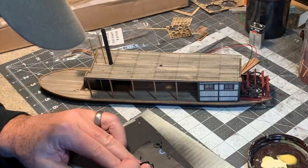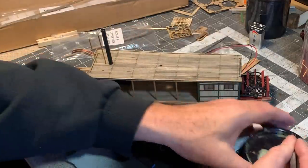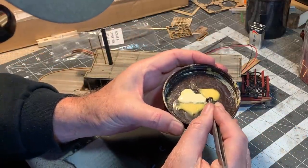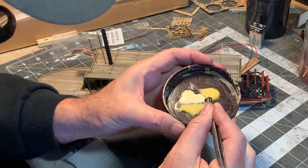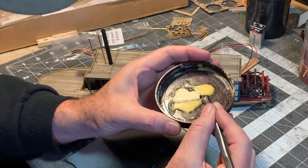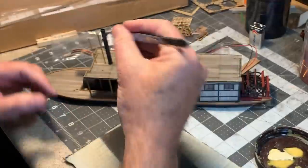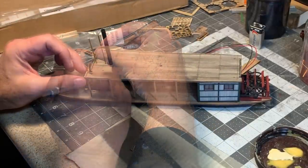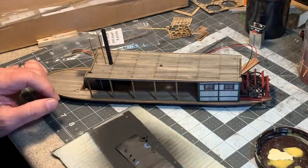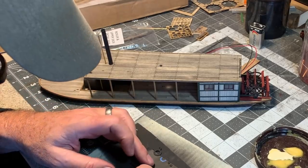I've got four tiny little brackets that go on here for the stack stays. I'll glue those into place — once again these are made from laser-cut plywood. I've already assembled the stays; they come in two parts, and there's a laser-etched outline on the deck too that shows you exactly where to glue them into place, which is a handy detail.